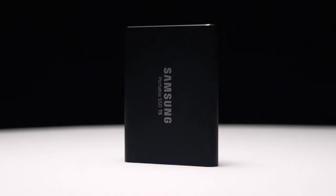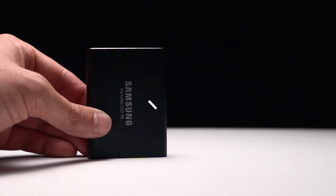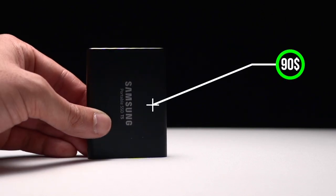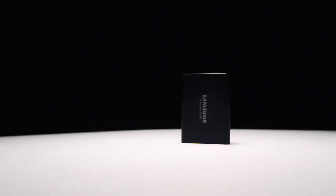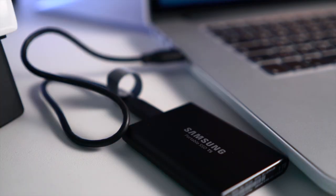Next we have the Samsung T5 portable solid state drive that has 500 gigabytes of storage and costs around $90. This piece comes in different storage size options — you can go up to two terabytes. Whenever I don't work from home, I bring my laptop with me and edit from this portable solid state drive.